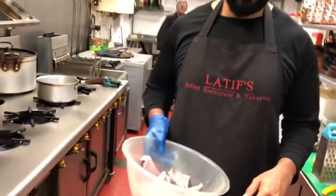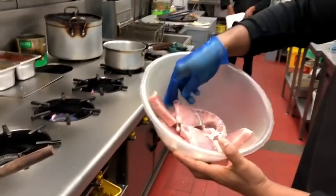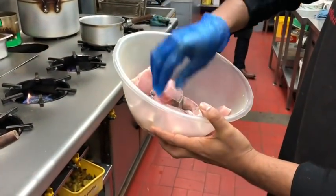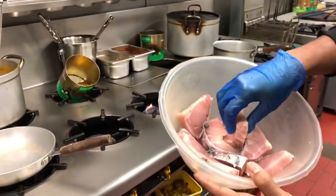Now I'm going to cook a Bengali fish curry. This fish is called the katla fish. It's been cut into about a centimetre thick, so it's not too thick.